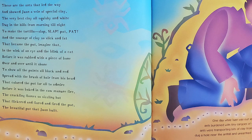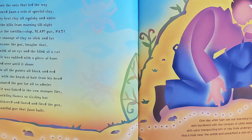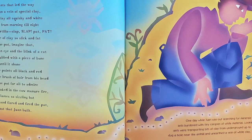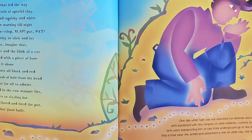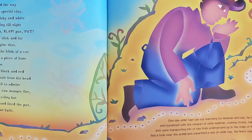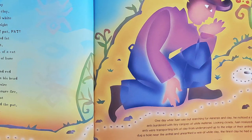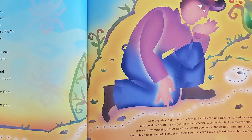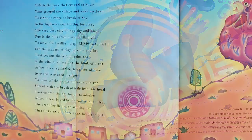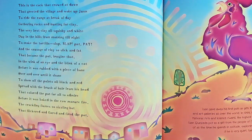These are the ants that led the way and showed Juan a vein of special clay — the very best clay, all squishy and white, dug in the hills from morning till night, to make the tortilla — slap, slap, pat, pat — and the sausage of clay so slick and fat that became the pot, imagine that, in the wink of an eye and the blink of a cat, before it was rubbed with a piece of bone over and over until it shone, to show off the paints all black and red spread with the brush of hair from his head, before it was baked in the cow manure fire — the crackling flames so sizzling hot that flickered and flared and fired the pot, the beautiful pot that Juan Built.